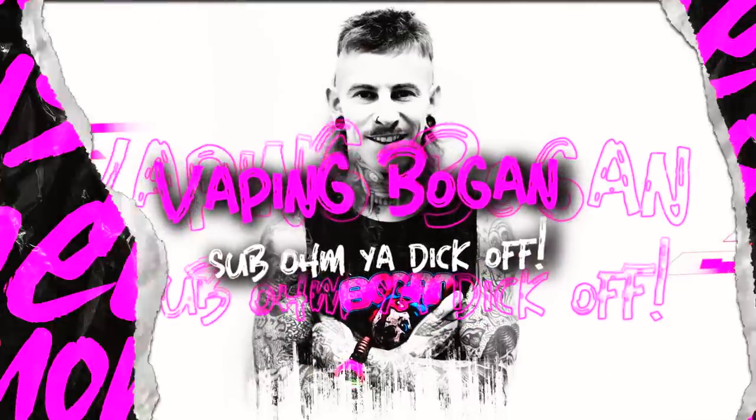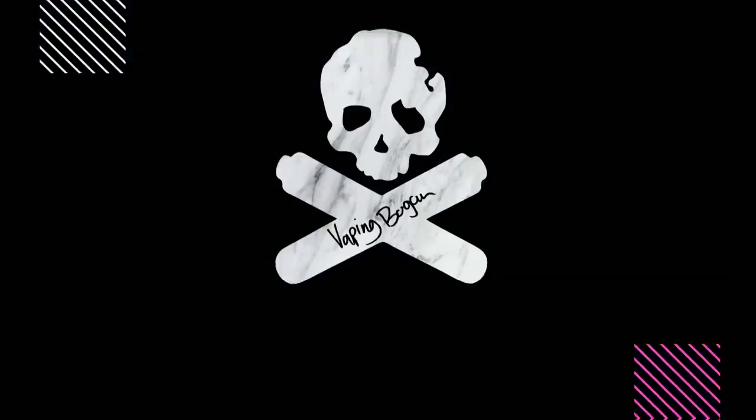G'day you bloody dickheads — vaping bogan back again for another dinky dye review. I hope you're all doing tip fucking top.